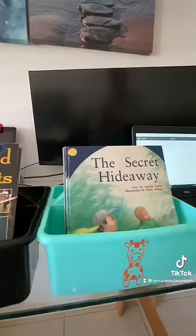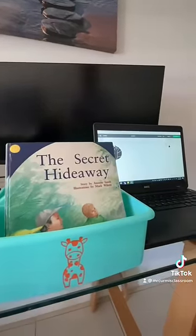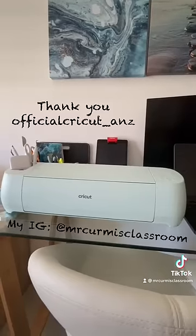I've put it on my book boxes, so now my group names are accompanied by a really cool picture. Thank you to Cricut for making my life as a teacher a lot easier.